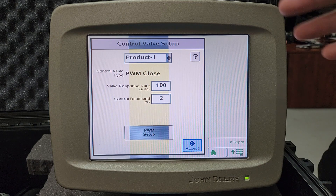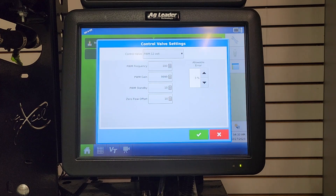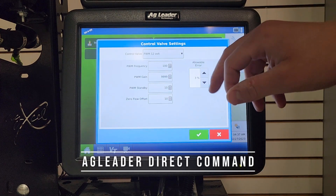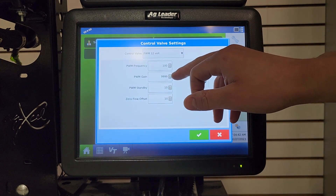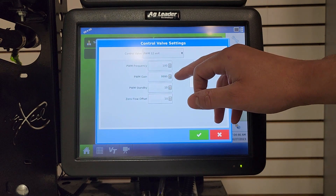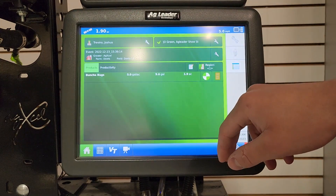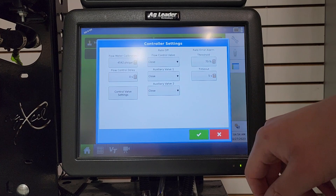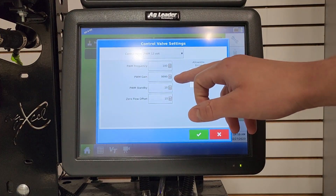On an Ag Leader Direct Command — this is the first gen — you would be looking at your PWM gain. For an electric system, your gain should be 9999. For a GX5 hydraulic pump, you'd be looking at 2500. To get there, on your main screen hit Controller Settings, then Controller Valve Settings, and there is your PWM gain.